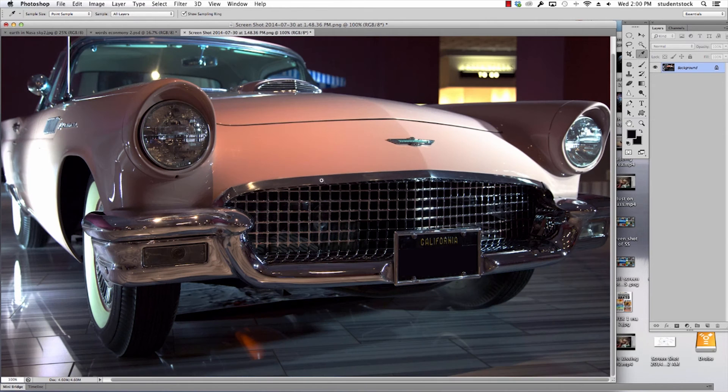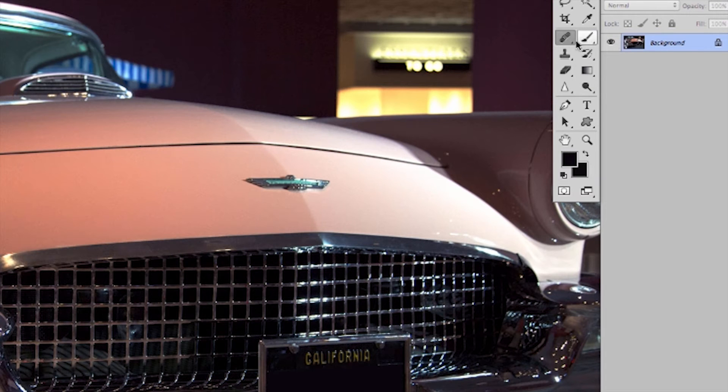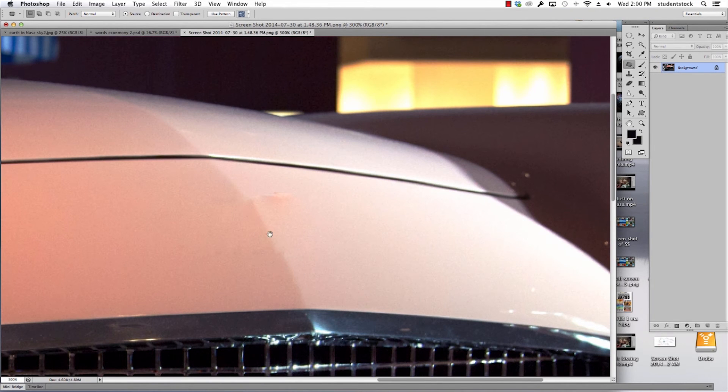Let's jump over now to getting rid of this logo. Here's a tool you probably haven't used. If you look under the healing brush tool, click on the tool, go to the patch tool. So few people use this. It's as simple as clicking on the tool. I'm in the right layer. I draw a circle around what I want to change. After I've drawn the circle, I click and drag, moving downwards. I let go, hide it, and you can see the logo is gone.